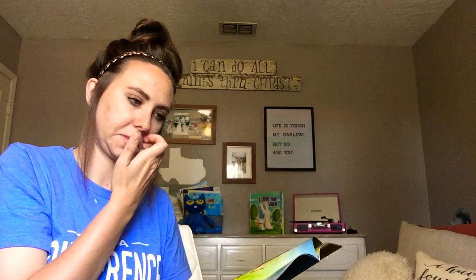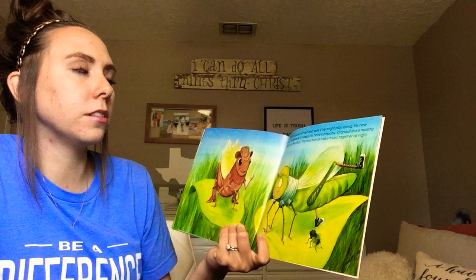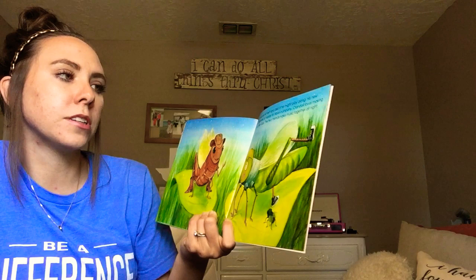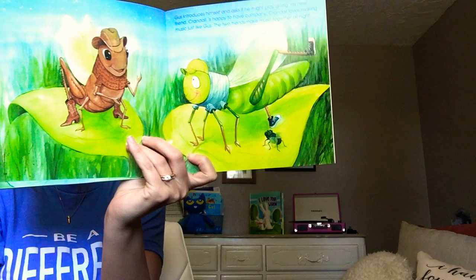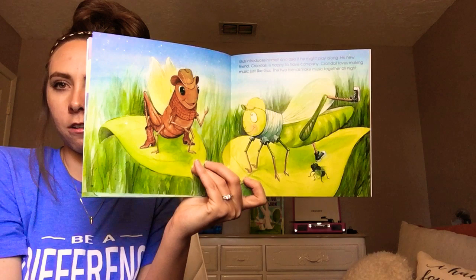Gus introduces himself and asks if he might play along. His new friend Crandall is happy to have company. Crandall loves making music just like Gus. The two friends make music together all night. So they're playing their music together. Here's Crandall — and what is Crandall? Is he a grasshopper? No, he's a cricket. And Gus is a grasshopper.